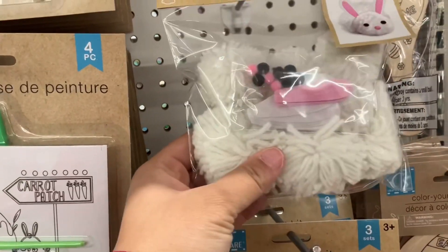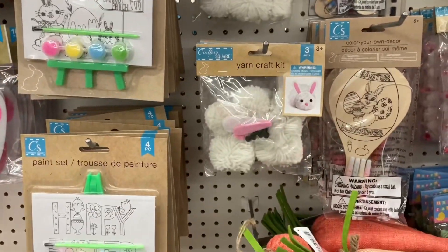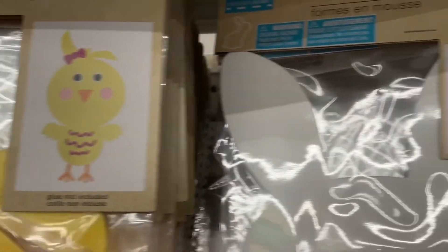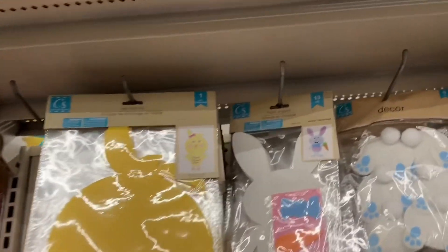These yarn craft kits are great to add to your kids' Easter basket. They're also an effortless craft idea for your classroom if you're a teacher. I like kits like this because all you need is glue and you'll get some very interesting-looking crafts from the kids when you let them do these on their own.